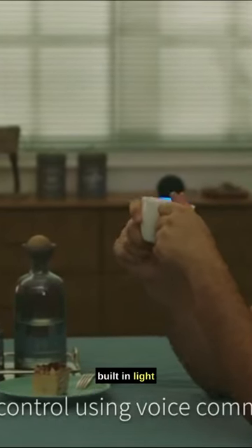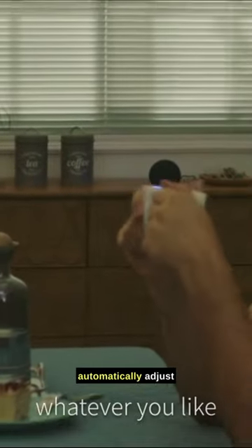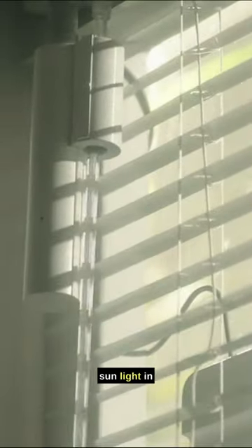The Blind Tilt also has a built-in light sensor that can automatically adjust the tilt of your blinds based on the amount of sunlight in the room.